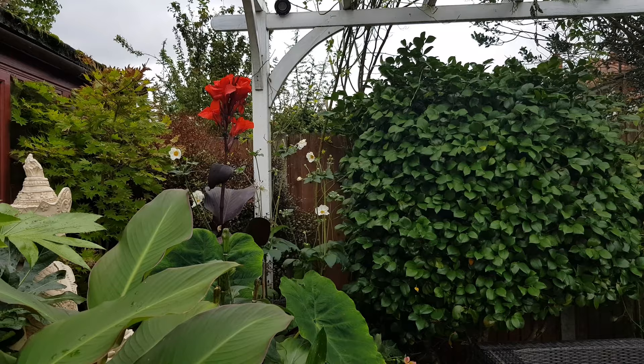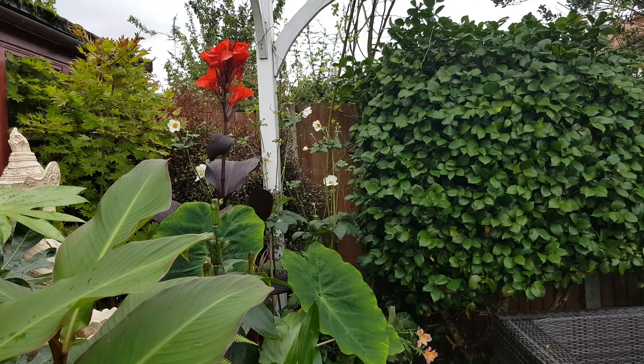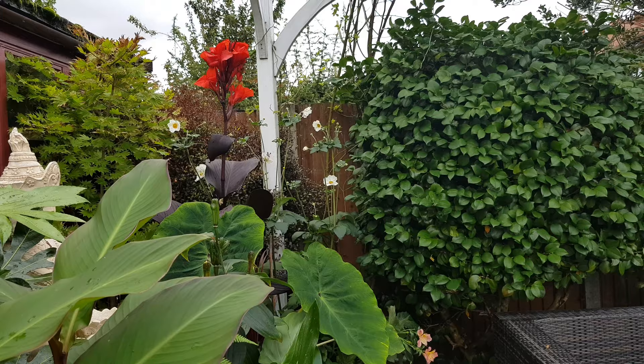I just showed you Tropicana doing great in part shade, so please don't be put off thinking you need full sun. If you don't mind it not blooming but you still want structure and that jungle feel, I really recommend going for cannas — you have nothing to lose. If things don't work out the plants are so easy you can just move them around, so you cannot go wrong.